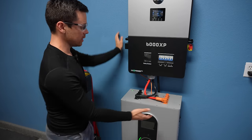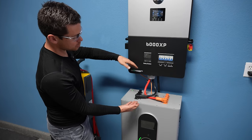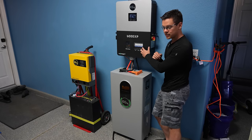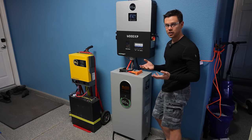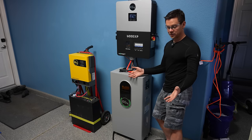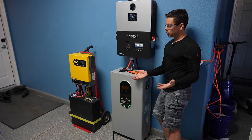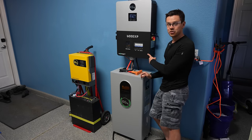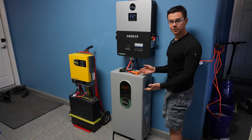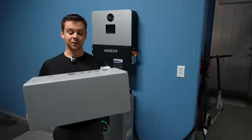Unfortunately this setup was supposed to have a conduit box like the 18K to go between the two devices, but one wasn't sent out for review — if you buy them together you should get the conduit box to hide the cables. With just this battery and a single 6000 XP you can run a Level 2 EV charger at 25 amps, add some solar panels, and power an electric vehicle with a system that costs less than five thousand dollars. You can also run 240-volt heat pumps without issue — it's like a mini gas station that will pay for itself quickly.